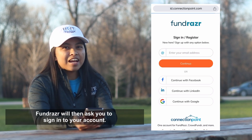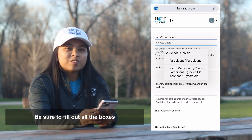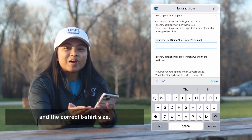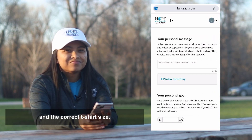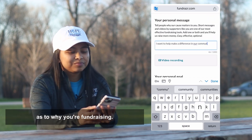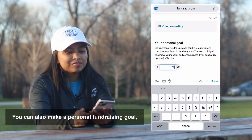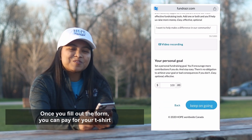Fundraiser will then ask you to sign into your account — if you don't have one you can make a new one. Be sure to fill out all the boxes and the correct t-shirt size. You can also add your own personal message as to why you're fundraising, and set a personal fundraising goal — let's try $100.